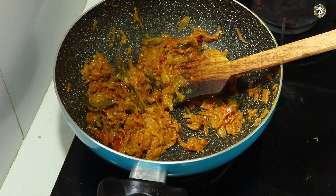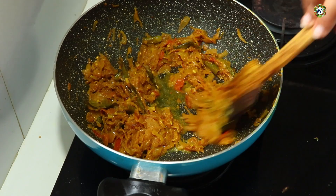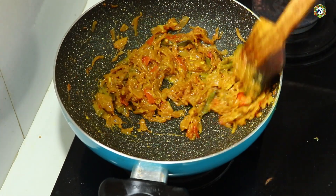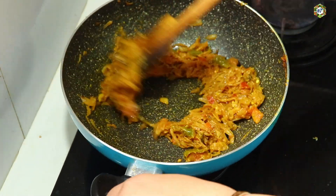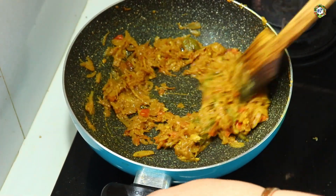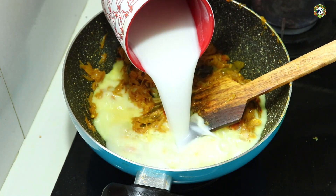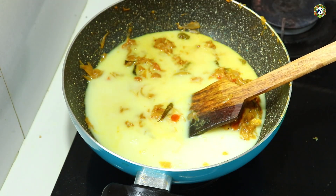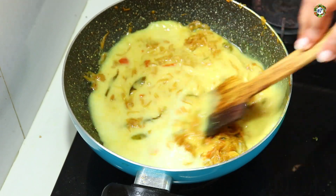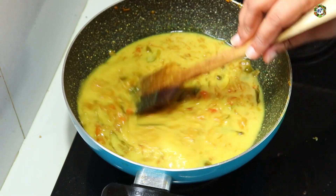Add 1 teaspoon of vinegar. Mix the vinegar. It is perfect for the vinegar. Use the other ingredients to mix it. Mix the other ingredients and mix with a half. Put it in for 1-2 minutes.